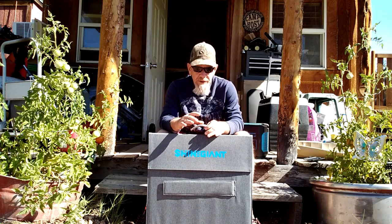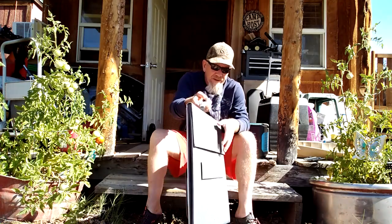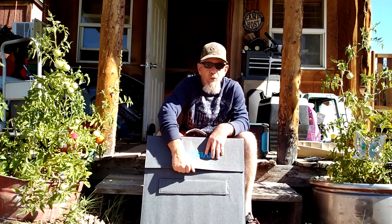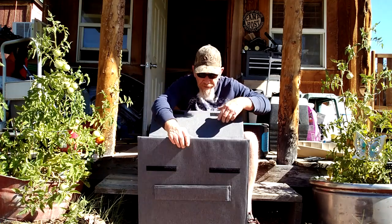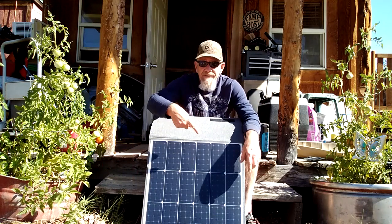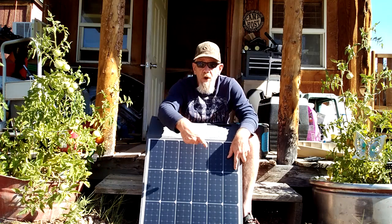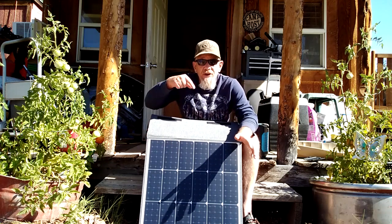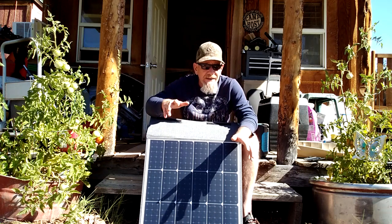This will fold out to a 200 watt solar panel. It has velcro on it and it folds out — it has four solar panels, each equal to 50 watts, making it 200 watts altogether. This is a 20 volt solar panel where a lot of other systems are only 18 volts.